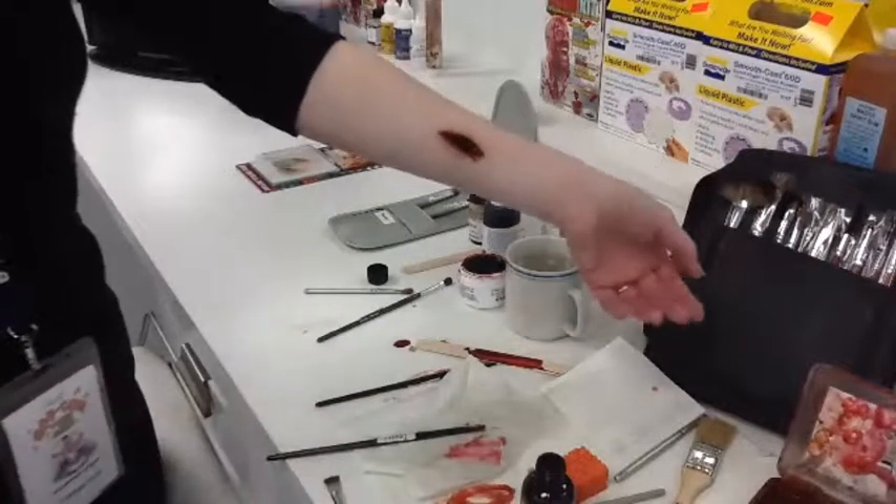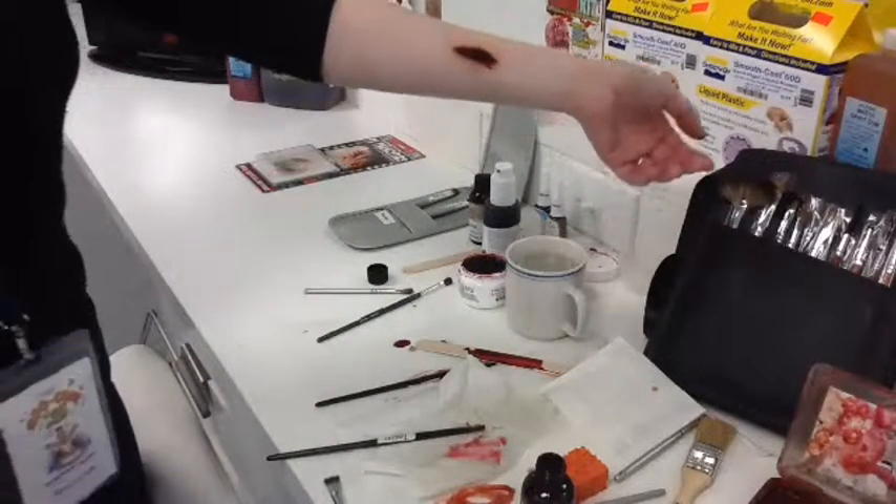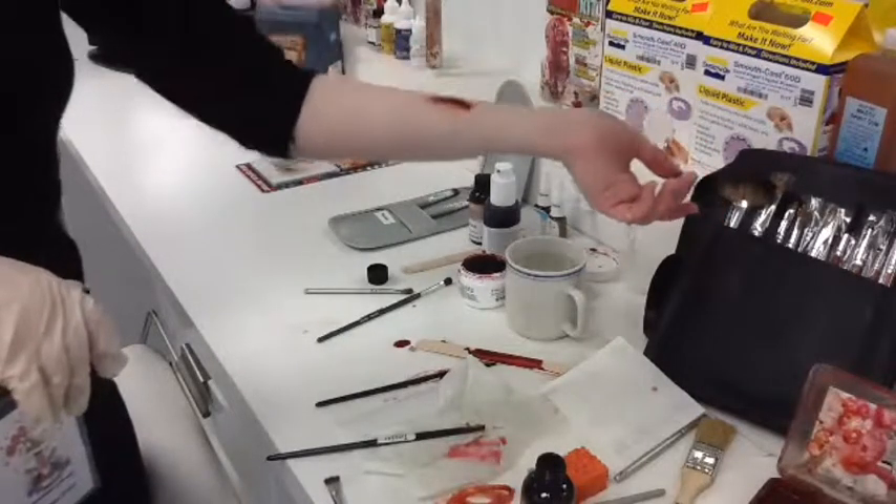So there you have it — Tinsley Transfer. Really, really easy, super awesome. There we go. See you guys later.